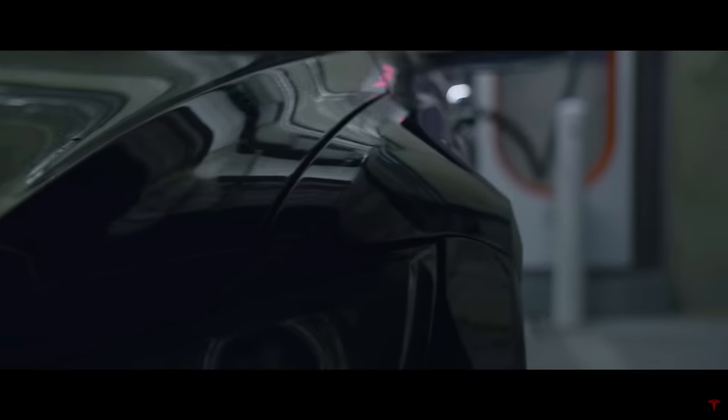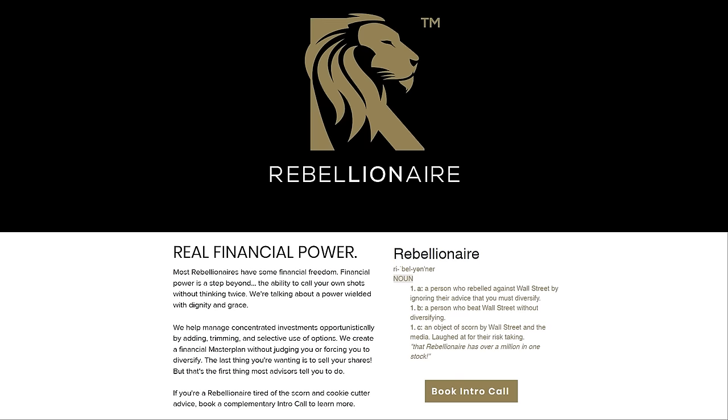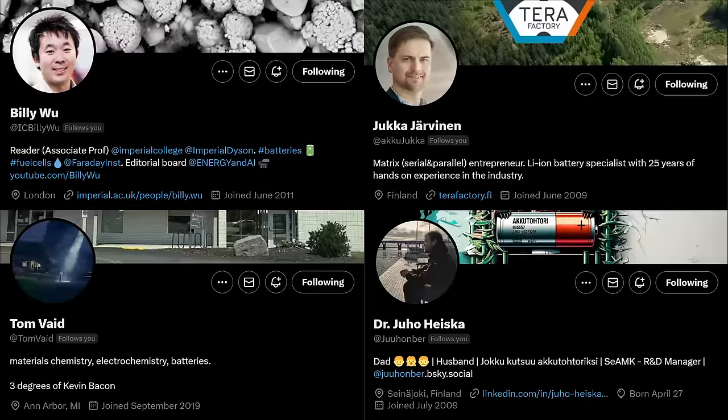Before we begin, a special thanks to my Patreon supporters, YouTube members, and Twitter subscribers, as well as Rebellionaire.com. They specialize in helping investors manage concentrated positions — covering covered calls, risk management, and creating a money masterplan from your financial first principles. Also thanks to Billy Wu, Jukka Jarvanen, Tom Vade, and Dr. Juho Heiska on X, who helped me piece together an understanding of how the electrochemistry of an asymmetric electrode might work. If you're on X, give them a follow.